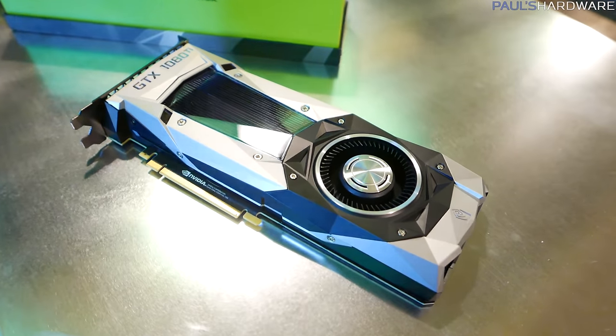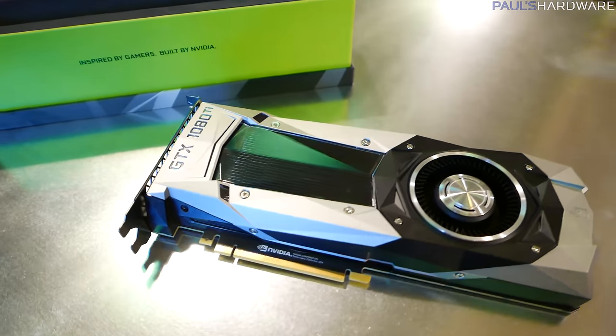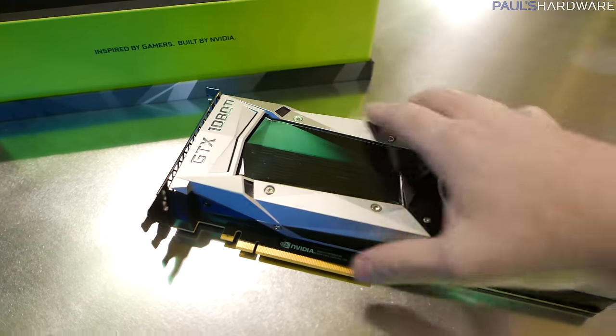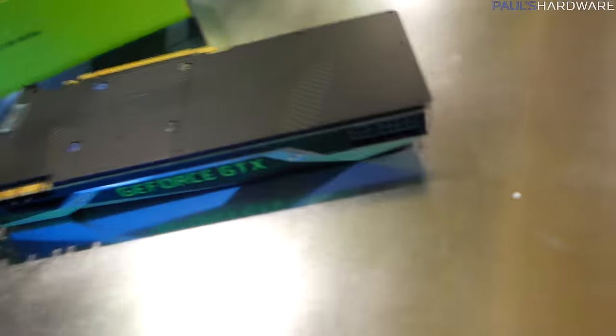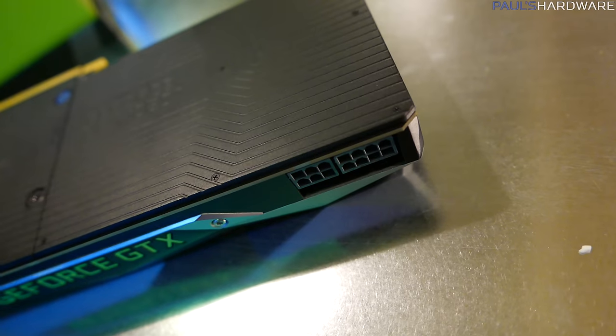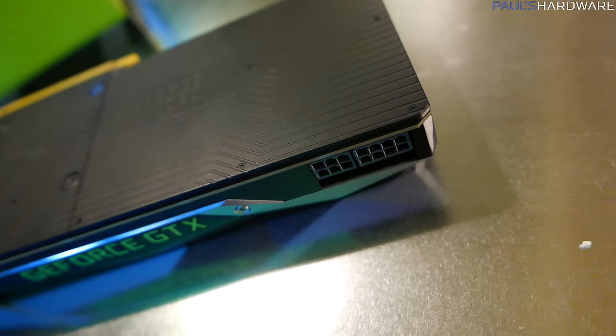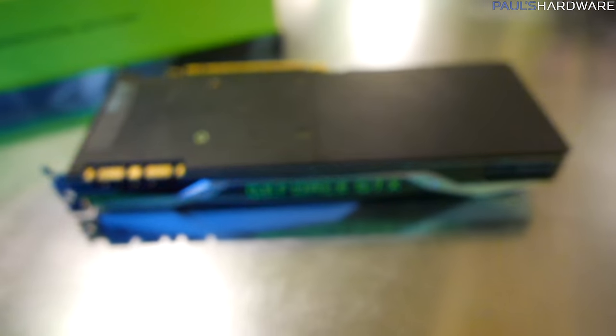I think they do a very good job with the design. You might notice the main difference here — they've added the 'Ti' to the 1080. There is also a power delivery difference: we've gone from a single eight-pin connector on the 1080 to a six-pin and an eight-pin on the 1080 Ti. Other than that, the design is pretty much the same.